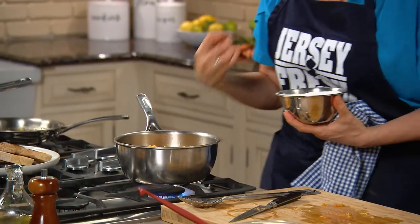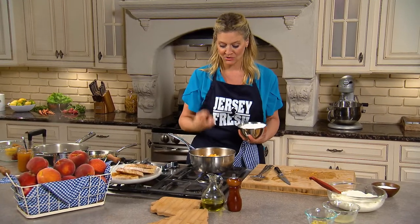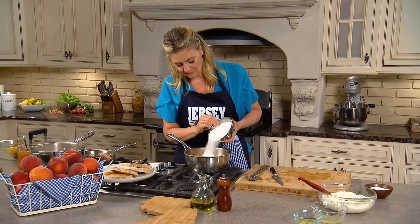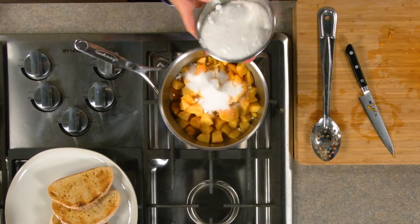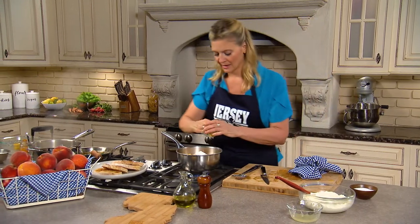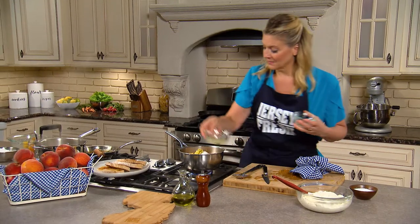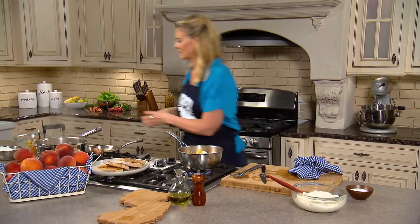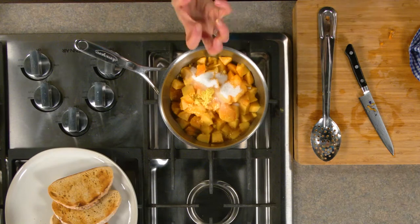So I'm actually gonna adjust the sugar. In this recipe, I would take the sugar down — especially these Jersey Fresh peaches are so sweet. When they're in season, maybe half cup to three quarters. And then I'm gonna put in that fresh ginger. I'm gonna put in some lemon juice — you could put lemon zest. But I really want a little bit of acid in there to balance that sweetness. And then I'm just gonna cook it down until it starts to get a jam-like texture.